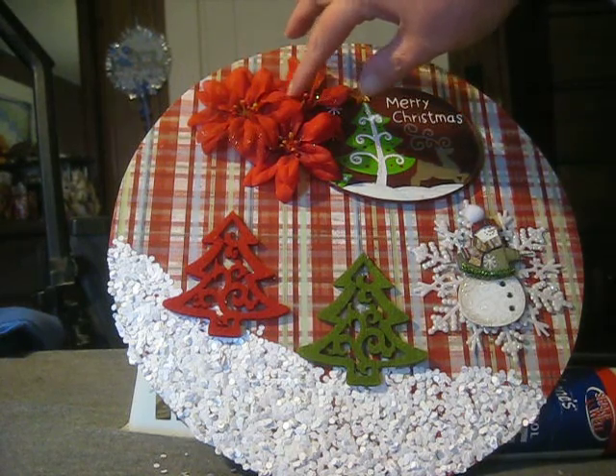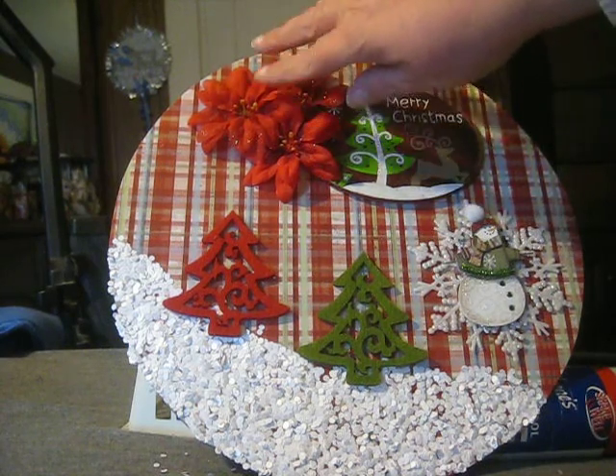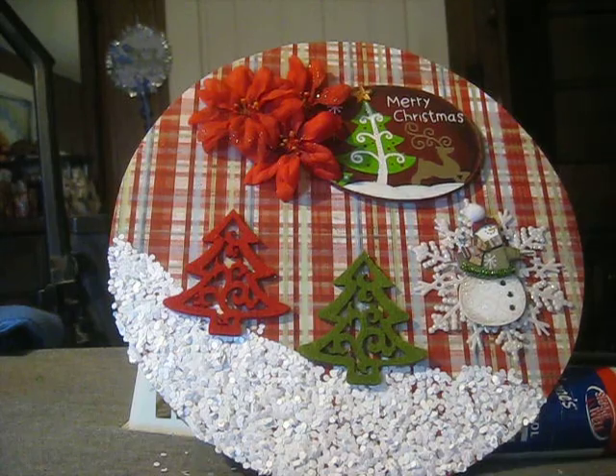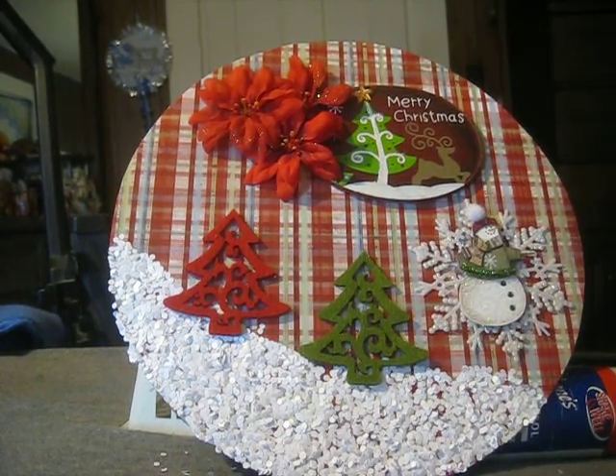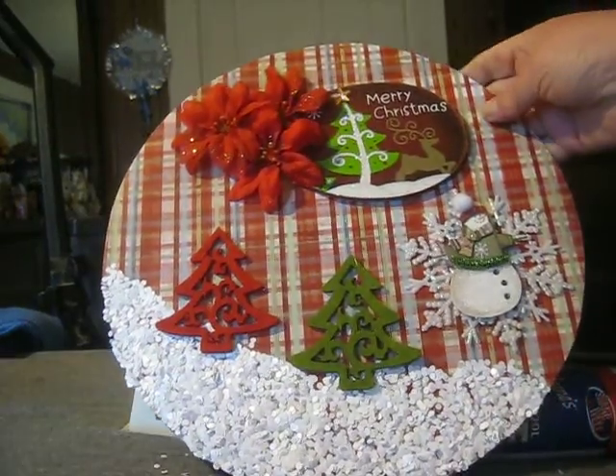little poinsettias — or I don't know if they're poinsettias, but they're little red flowers with glitter on them. Those came from Walmart after Christmas as well, 20 cents for a bunch. You couldn't beat that, oh my goodness, it's wonderful.